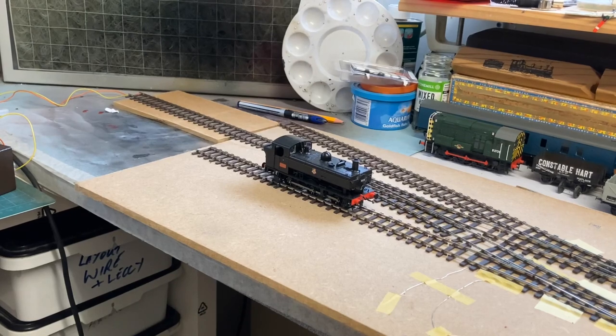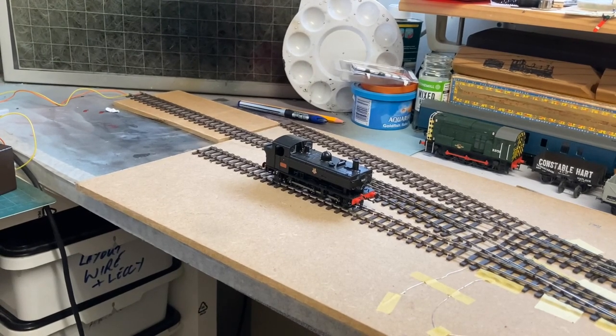Thank you for joining the Albion Yard video channel on YouTube. This is a very quick look at the Pico Code 75 bull head track. We've got two points, a single slip, and a long crossing.